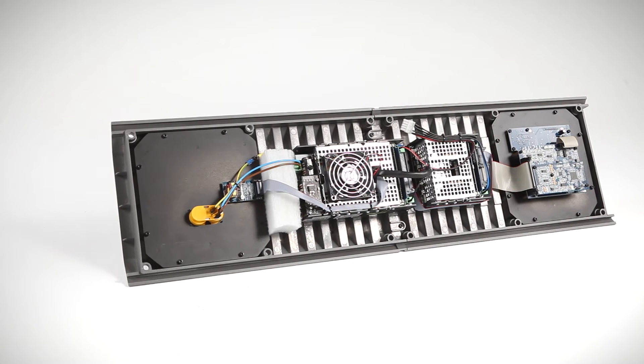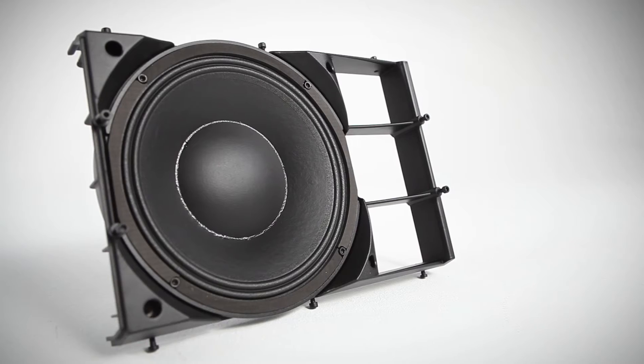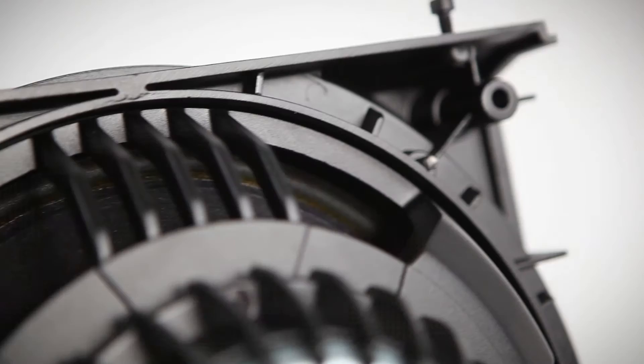A two-piece injected aluminum heatsink housing the amplifier and related electronics is attached to the rear of the cabinet. The unique configuration of the Aero 40A incorporates a rear-loaded DAS 12-inch neodymium transducer in a base horn configuration for low-end reproduction.